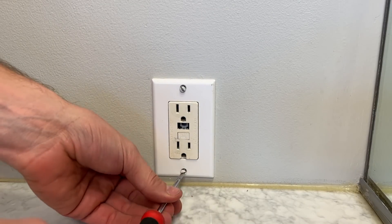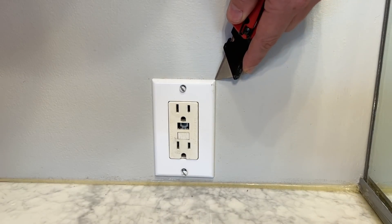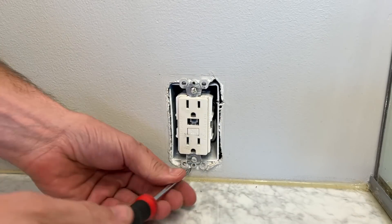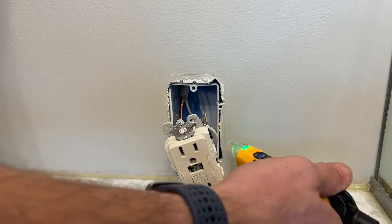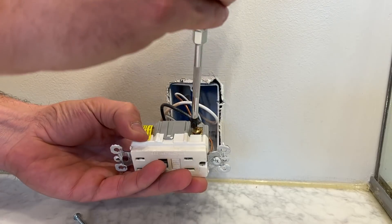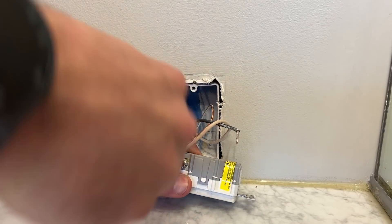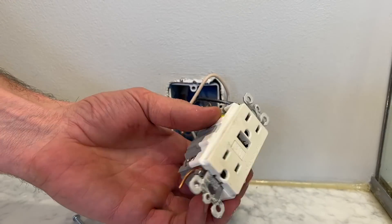We'll make sure power is off to the GFCI, then take off the face plate and score around it, making sure I don't damage the drywall or paint. Confirming no power with my non-contact voltage tester, I'll take out the two mounting screws and confirm again there's no power on the hot side. Then I'll remove the black hot side, the white neutral, and snip off the ground.